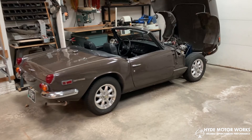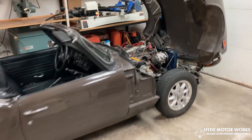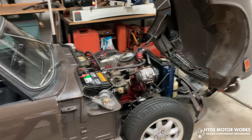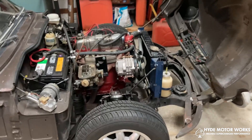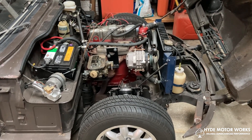This is a 1970 Triumph Spitfire Mark III. This is the car that we have designed the Jubilee kit for, and this is how the supercharger will sit on the engine.